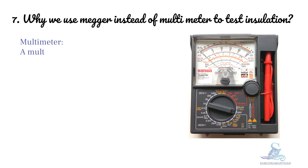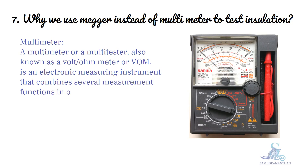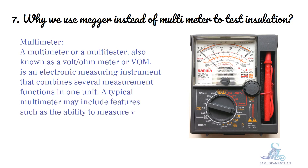A multimeter, or multitester, also known as a volt-ohmmeter or VOM, is an electronic measuring instrument that combines several measurement functions in one unit. A typical multimeter may include features such as the ability to measure voltage, current, and resistance.